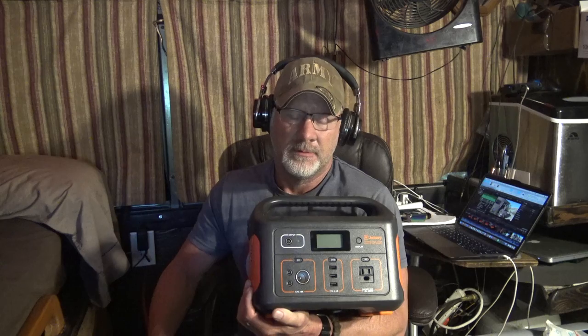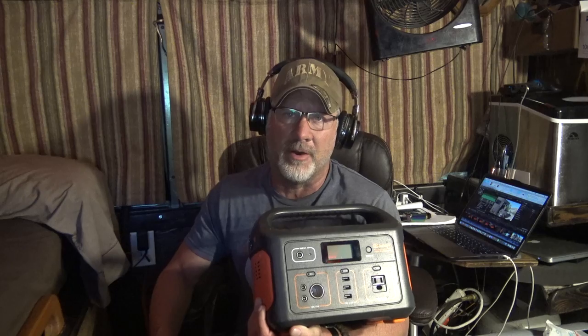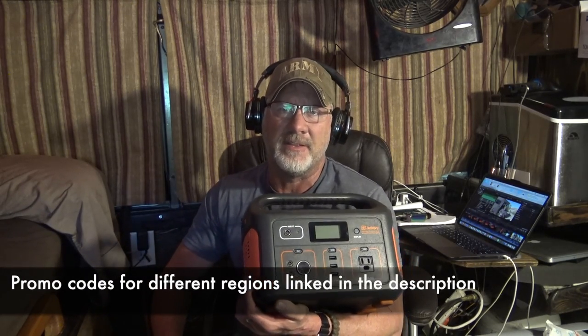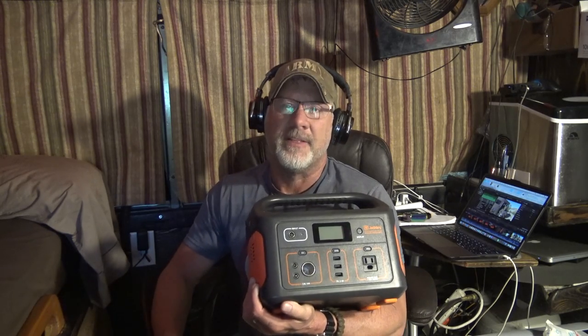So there you have it — taking its place in the portable power station market, the new Jackery Explorer 500. Bigger, more power for longer. Comes in at about 13 pounds. Best partnered with a 100-watt solar panel like we saw in the video. If you want to jump on one of these right now, we've got a promo code down in the notes where you can get a huge discount if this is something you think might have a place in your rig. Thanks for watching, and we'll see you on the next upload.